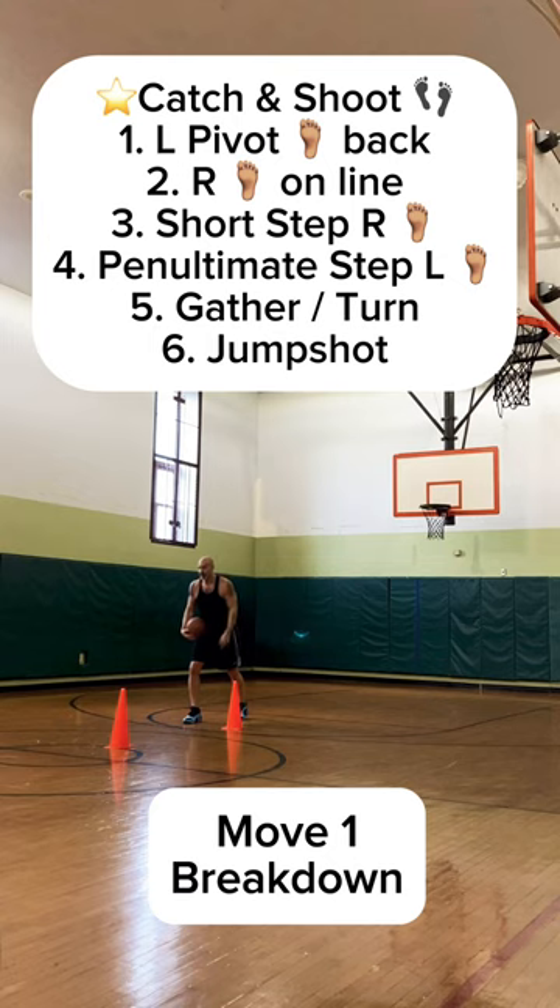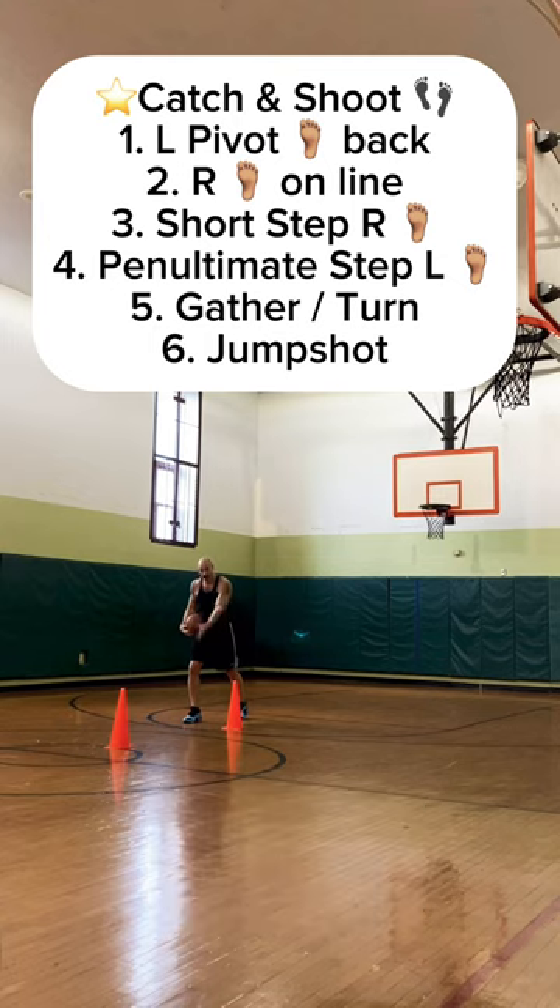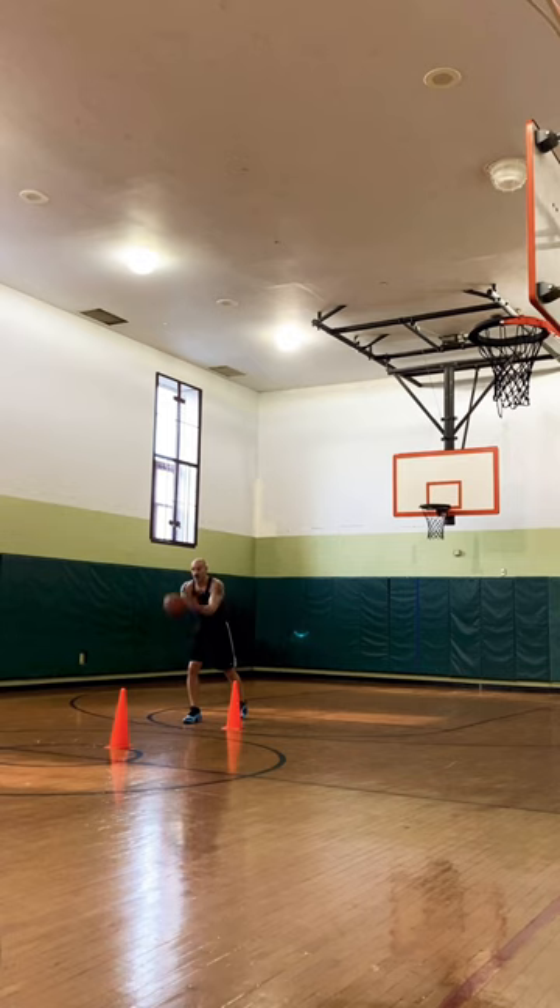Get your pivot foot behind the cone, throw one self-pass, take one penultimate step, long step, gather feet, shoot. Ready? Watch.